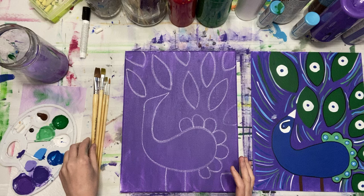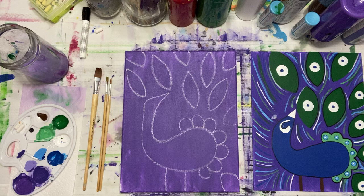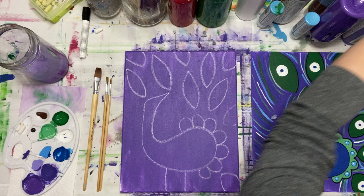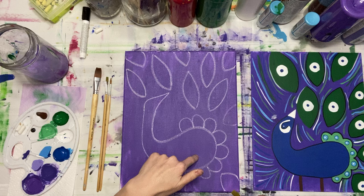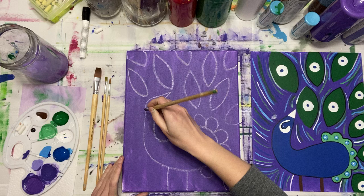If you need to catch up, go ahead and pause the video. Our next step is the blue — I'm going to put some in my palette. Are you already on the drying phase? Yes. I'm going to paint the peacock blue, have her dry, and I will see you once it's quiet again.